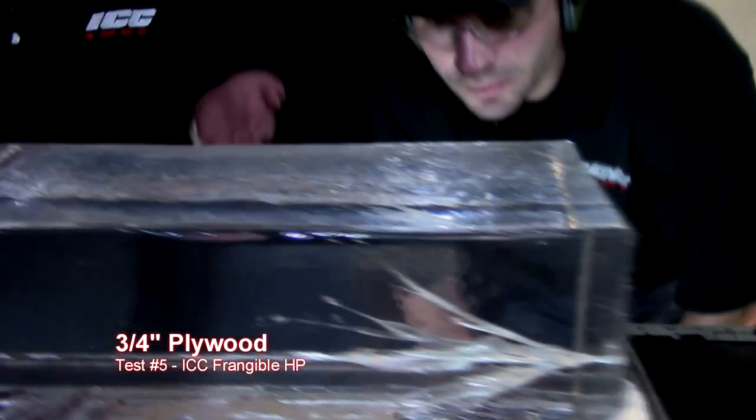Now, if you would have guessed the round was going to perform flawlessly, it would have been spot on. Look at that spread.